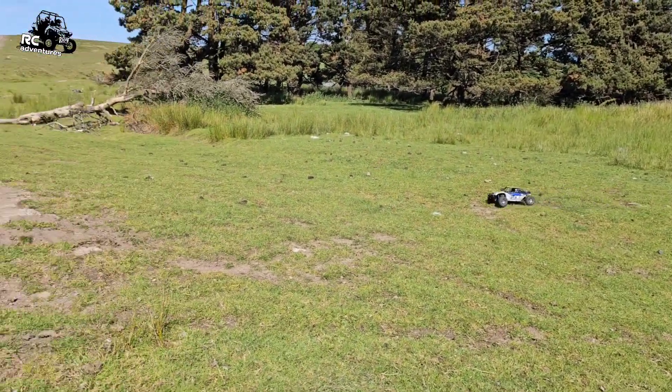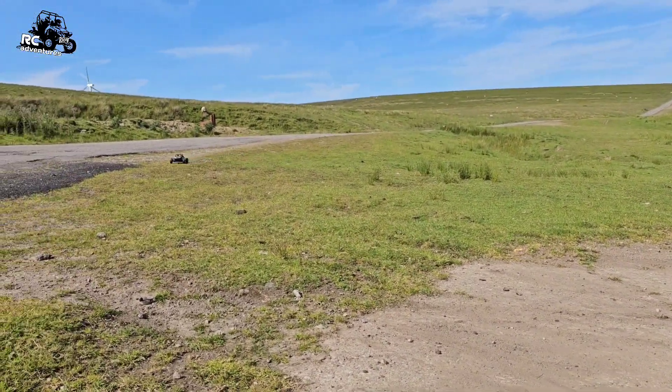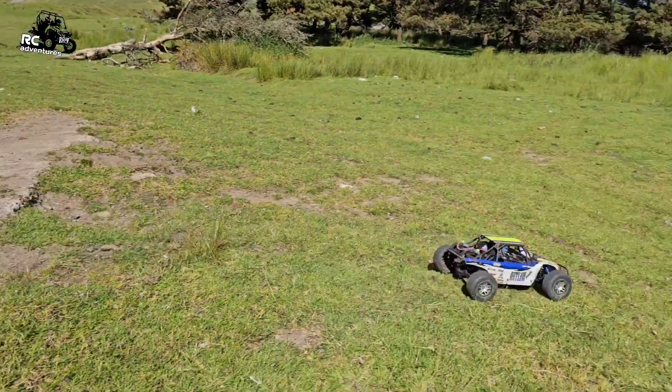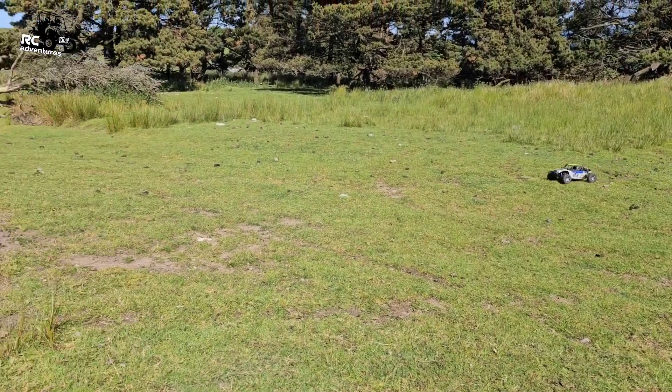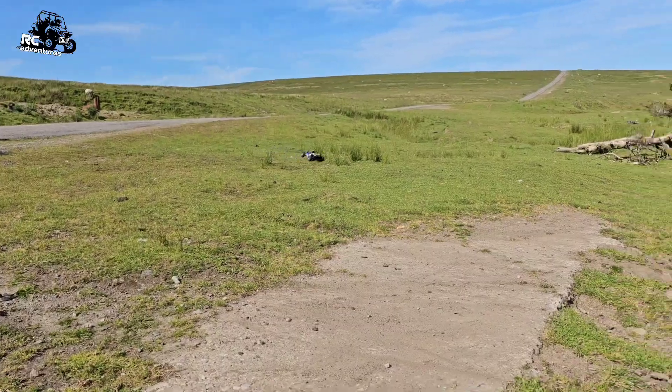They seem to be soaking up the bumps really good. It's definitely 60. The back end's a bit stiff now though, isn't it?